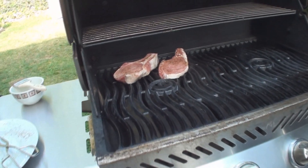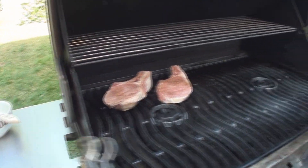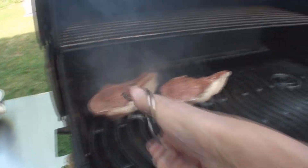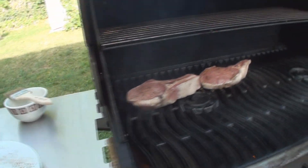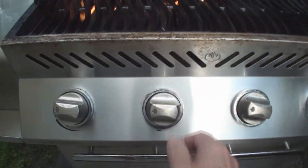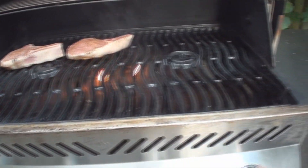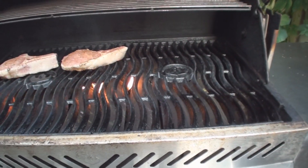A little twist to get the nice grill marks — sorry for the camera work and battling flame here. There you go, another 30 seconds or so. Now we go right to the lowest heat setting. I'm gonna do two-stage grilling.